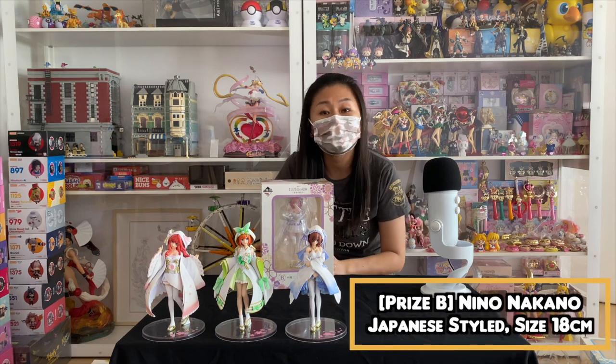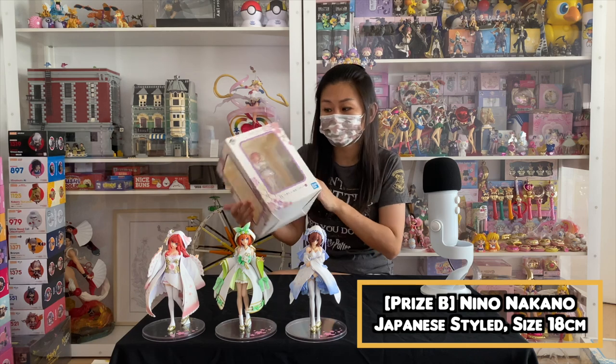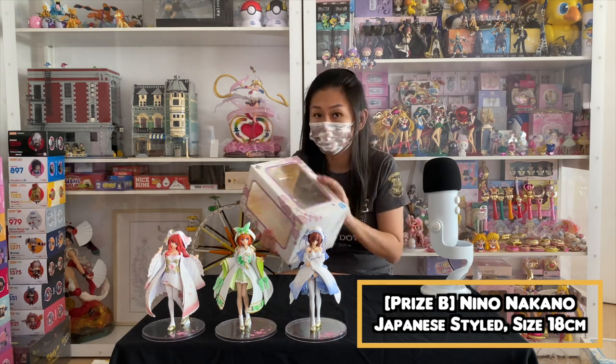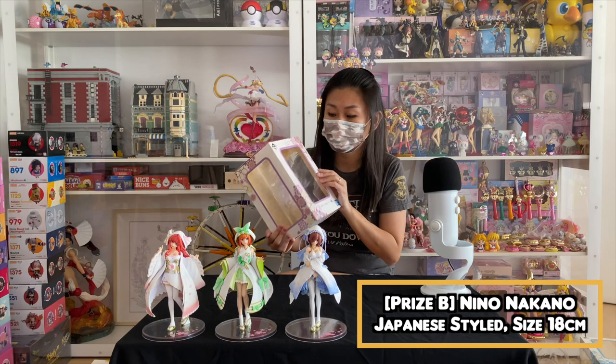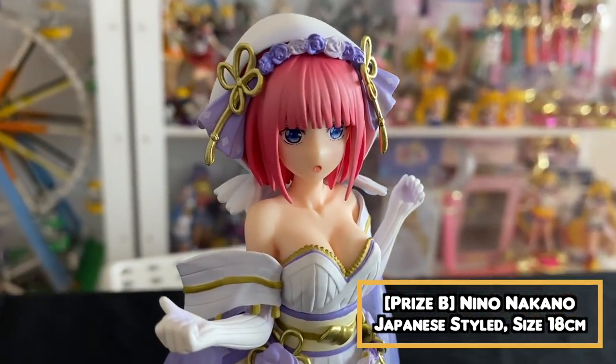Miku is on the table — that's the C price. Now we are going to unbox the B price. B price is Nino — Nino is in a lovely shade of purple. Just gonna unbox her and show you guys how she looks like. We have Nino out of the box.